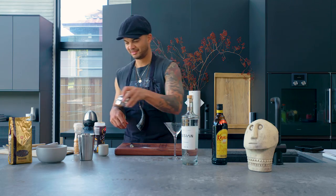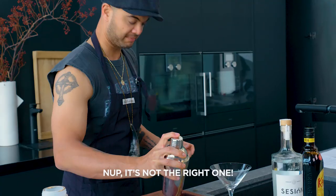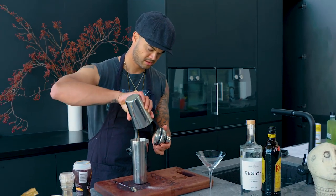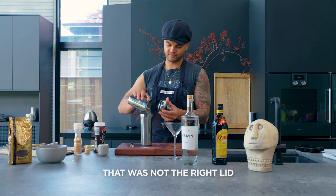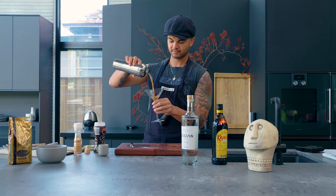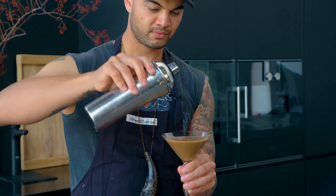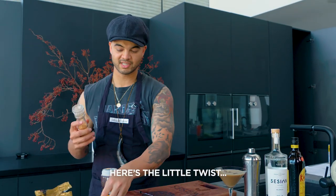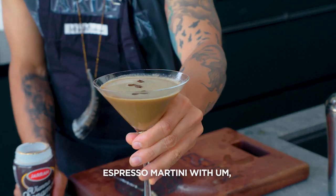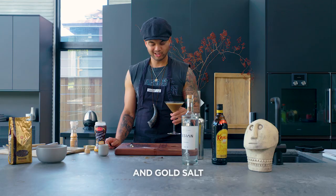That looks pretty good. Jeez, I hope that's the right one — it's not the right lid. That was not the right lid for that shaker. Here's a little twist: a little bit of gold salt. Espresso martini with some Kahlua, a little bit of tequila, and gold salt.